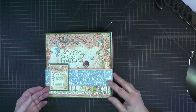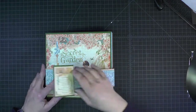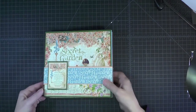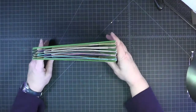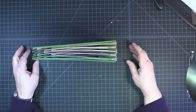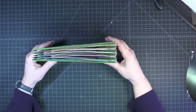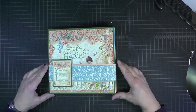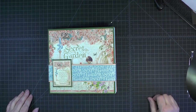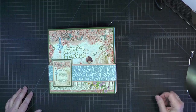And there's our completed belly band. It folds nicely over here, the magnets hold it in place, and the book can stand up like this — it's not super sturdy, but it can. That's the completed instructions for the Secret Garden Star book. I hope you've enjoyed watching me put this project together and that you would consider making one yourself.